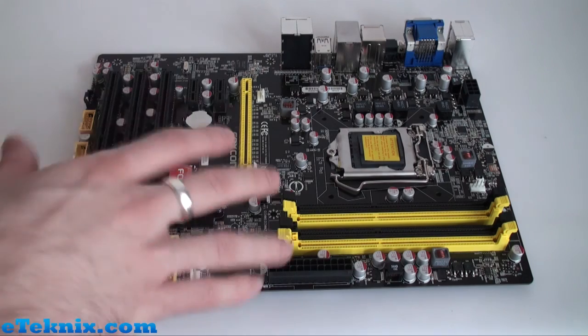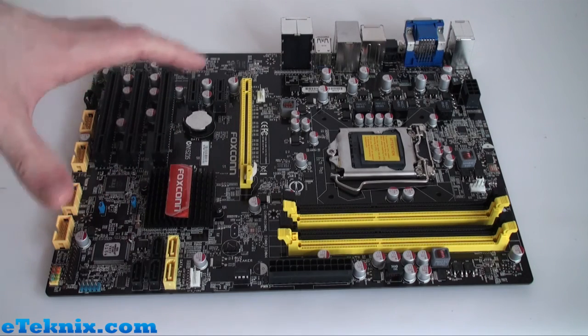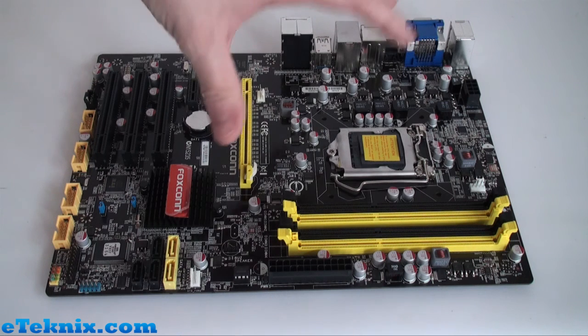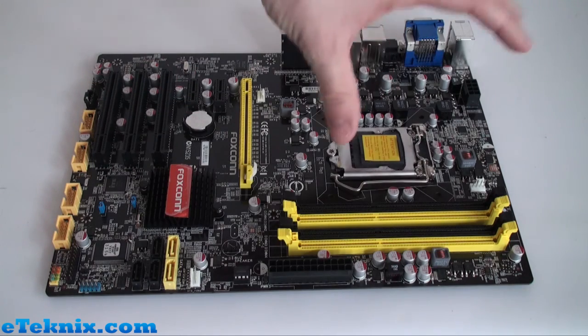Looking at the overall design and style of the board, it follows the same black and yellow colour scheme we've seen on Foxconn boards in the past. The first thing you'll notice is that it is quite low profile — no massive coolers over the phase or Northbridge area. The H67 board is aimed at the lower end of the market for best value for money, whereas P67 boards offer a lot more. We will be looking at some P67 boards in the near future as well.